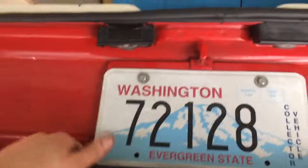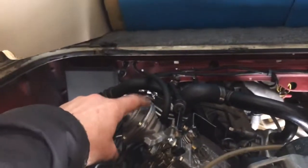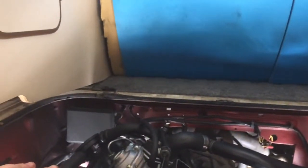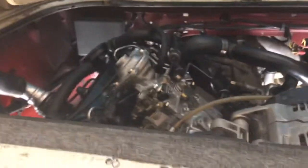When we got the motor in, it turns out that the injection pump was just a little too high. The MTDI pump here — just the top of it — was hitting the deck lid so it wouldn't close, maybe just a tiny bit, half an inch or something like that.